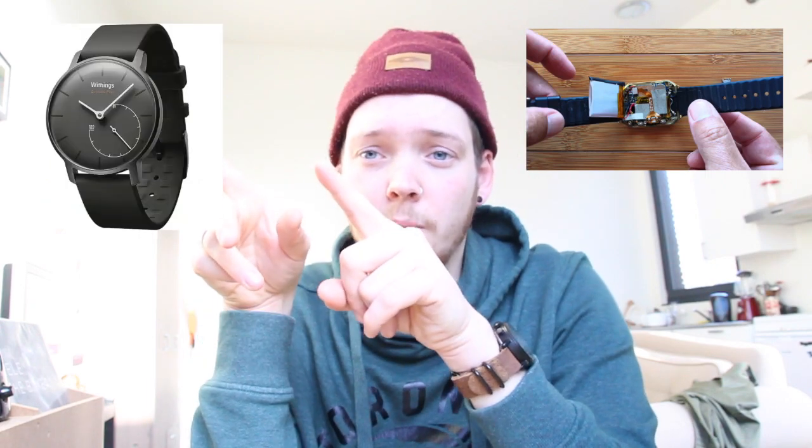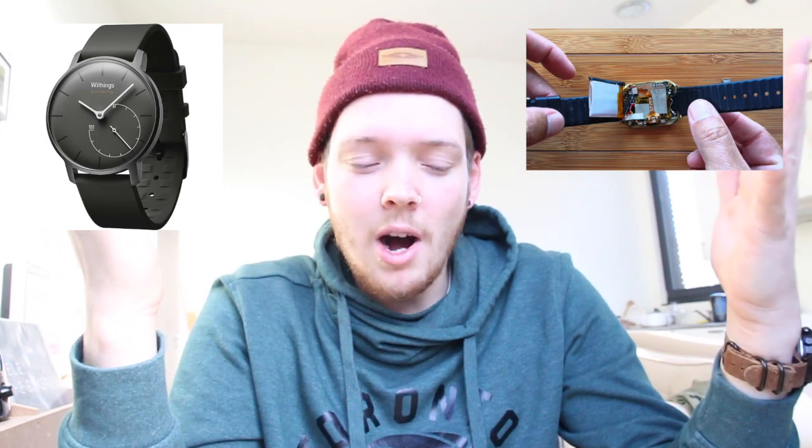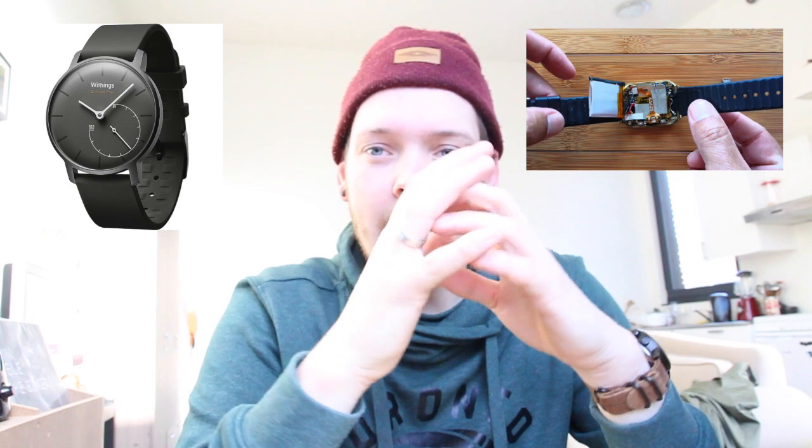So that kind of concludes this mini-series: why I got rid of the Sony Smartwatch 3, why I got rid of — but also why I got — the Withings watch, and this video on why I got the Timex Metropolitan Plus and why I'm really happy with it. That's all there is to it. Thanks for watching — hope to see you next time. Mars Game out.